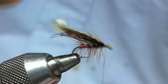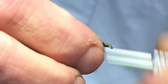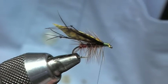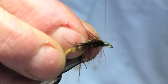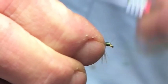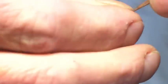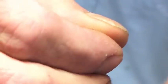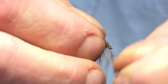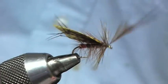Once we've got that done, we're just going to get everything bedded down good and tight. Once we've done that, back to the brown saddle again — finish this off with a front hackle slightly longer than the body hackle, stroke these back, bring that forward and tie that in.